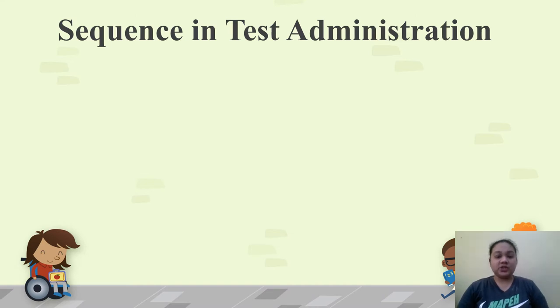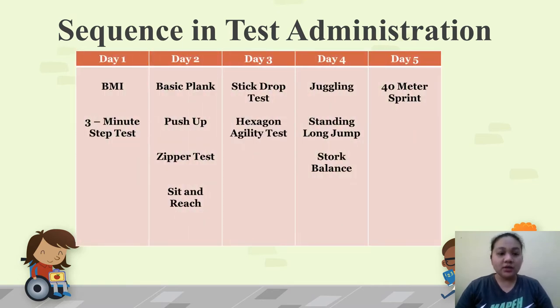Sequence in test administration: all physical fitness tests will not be done in just one or two days. For day 1, you can do the BMI and the 3-minute step test. For day 2, we have the basic plank, push-up, zipper test, and sit and reach. For day 3, stick drop test and hexagon agility test. For day 4, juggling, standing long jump, and stork balance stand test. And for day 5, we have the 40-meter sprint.